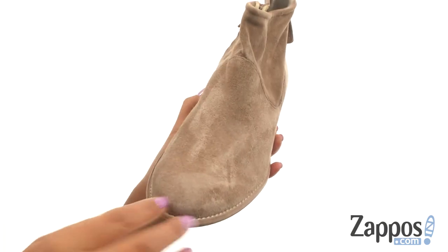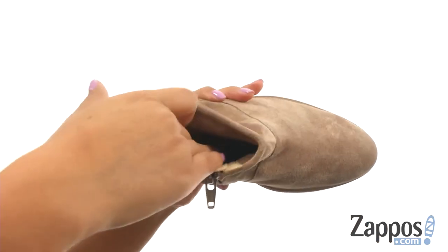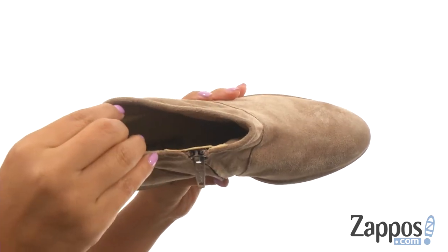They offer a round toe design with a side zip closure for easy on and off. On the inside there's soft leather lining with a lightly padded footbed that will provide comfort and support.